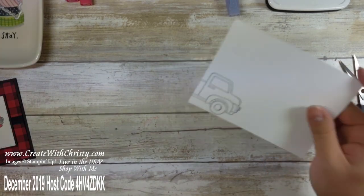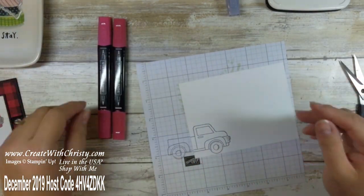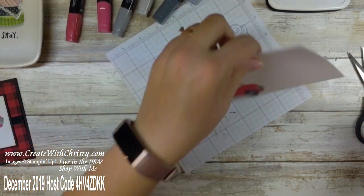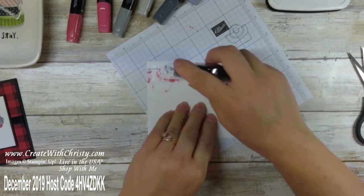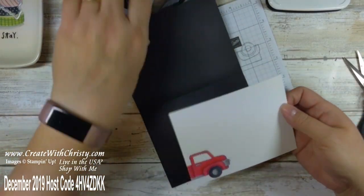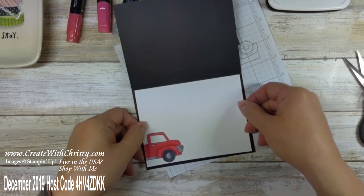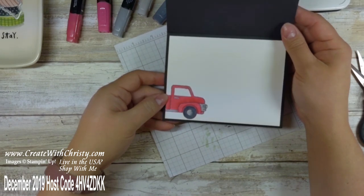Now I'm gonna bring in the inside card piece and color in the truck just like I did on the front. Then this will just go right inside the card base. Get my snail on there — make sure you get it in the corners. The snail will hold it down really well. Put it right there in the center of the inside, and you can write your greeting inside when you're ready to give it to somebody.